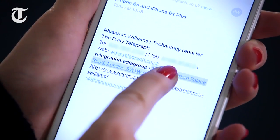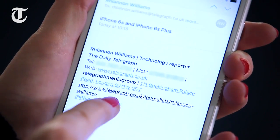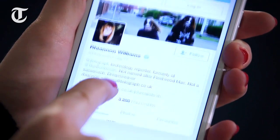Pressing down hard on an address, for example, will bring up a preview of where it is in Maps and help you to navigate to it. Pressing down hard on a Twitter handle will generate a preview of that person's Twitter account.